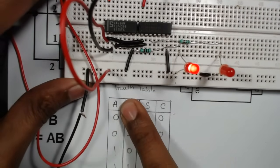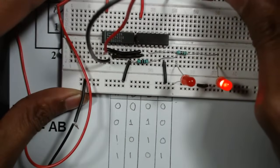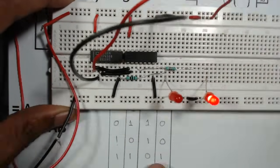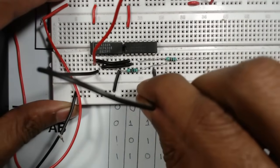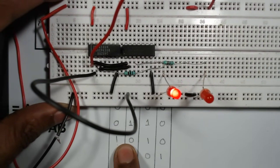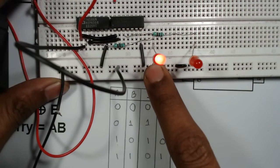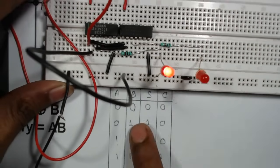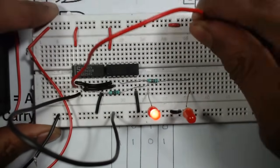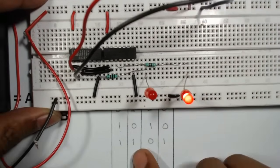Now for A equals one, B equals zero: connect the red wire to VCC and the black wire to ground. We can see Sum is one — that LED is glowing — and Carry is zero. Next, for A equals one, B equals one: connect both the red and black wires to VCC.